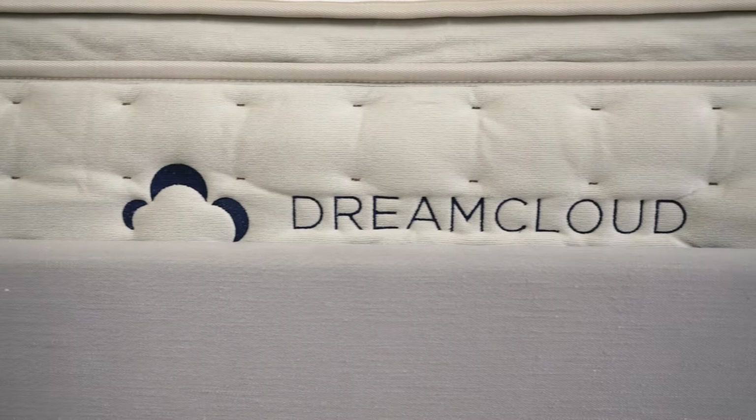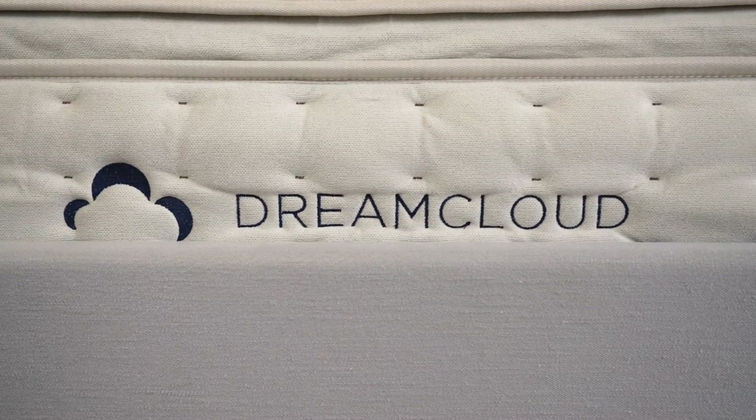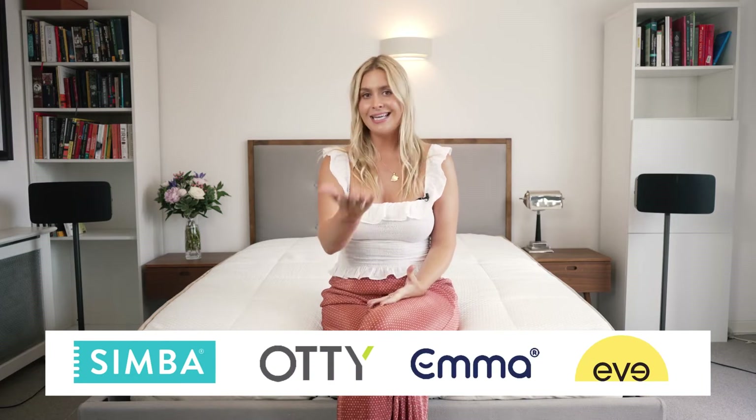DreamCloud is a brand from Nectar Sleep which has become one of America's leading online mattress brands in recent years. A relative newcomer to the UK, Nectar joins companies such as Simba, Otty, Emma and Eve. DreamCloud is a luxury alternative to Nectar's standard memory foam mattress. DreamCloud offers a 365 night trial period, trumping all competitors who only offer 100 or 200 night trials. They manufacture their mattresses in the UK and their company is certified climate neutral.